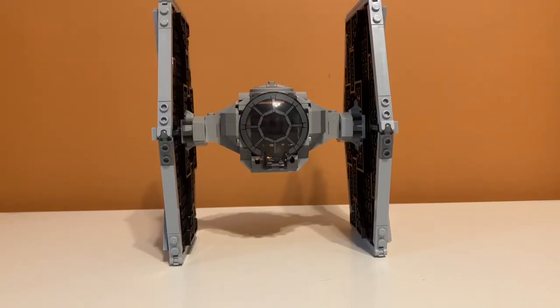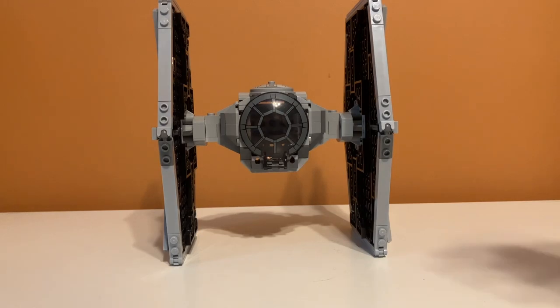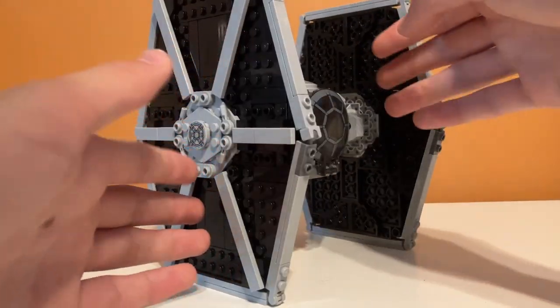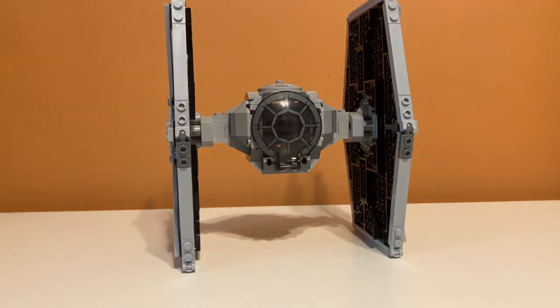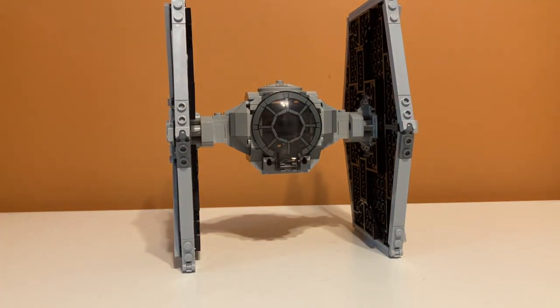If you take into account price per piece for this set, at a price of $40 and 432 pieces, the price per piece would be around 9.2 cents per piece, which is a good deal because it's under 10 cents per piece. I'm surprised they were able to do that because there are some big pieces for making the wings — this piece right here is not a small piece whatsoever. So it is a good deal in my opinion.